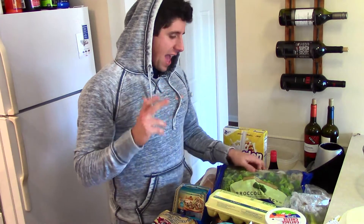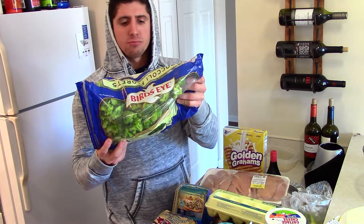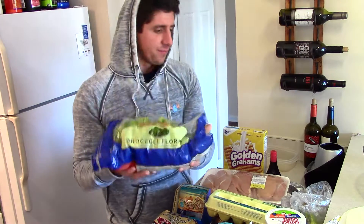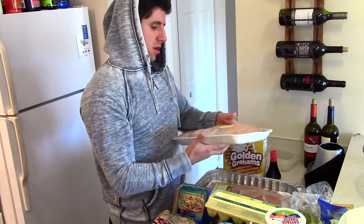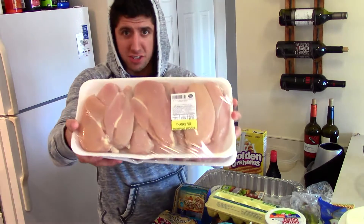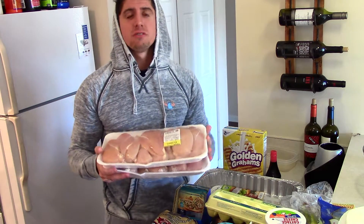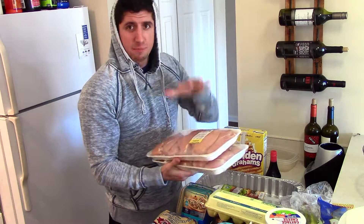Let's go over the groceries so I can talk about them a little bit more. I have a large bag of Bird's Eye broccoli — there are 17 servings in this bag. Then I have 10 pounds of chicken, because I'll have two meals of 8 ounces of chicken — one for lunch and one for post-workout.